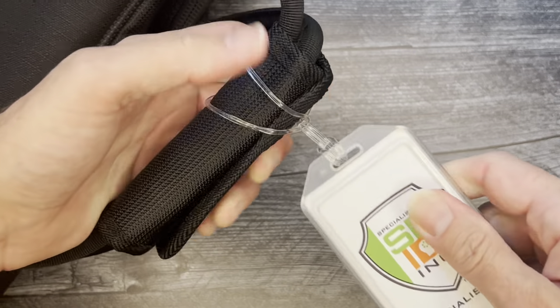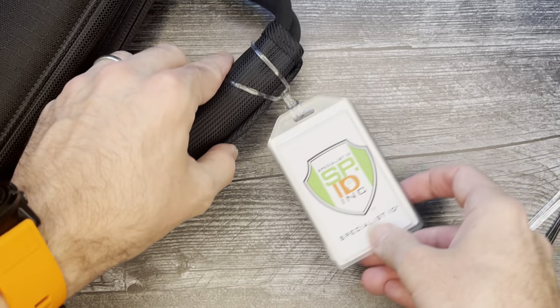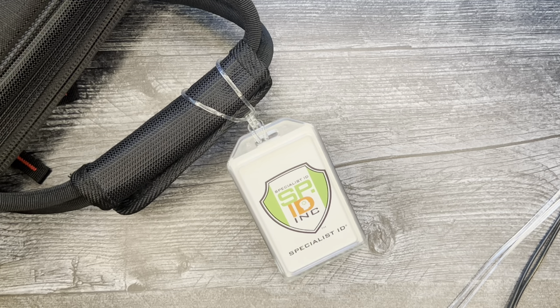Make this look nice. There you go — nice and secure. And that's how you use the worm loop.